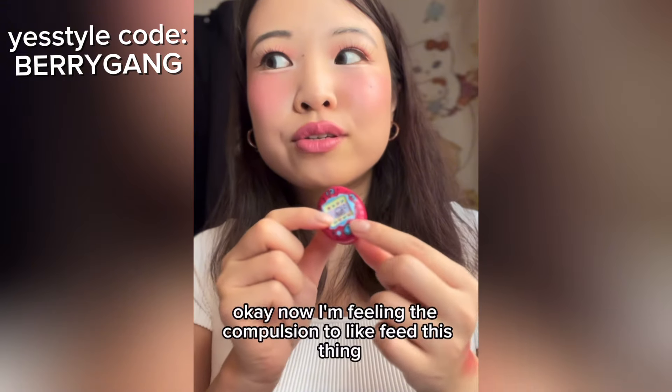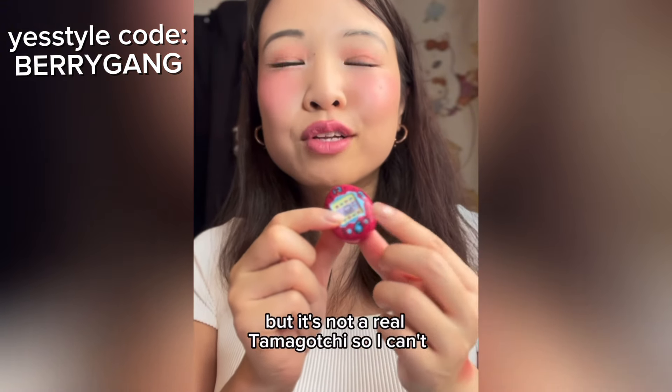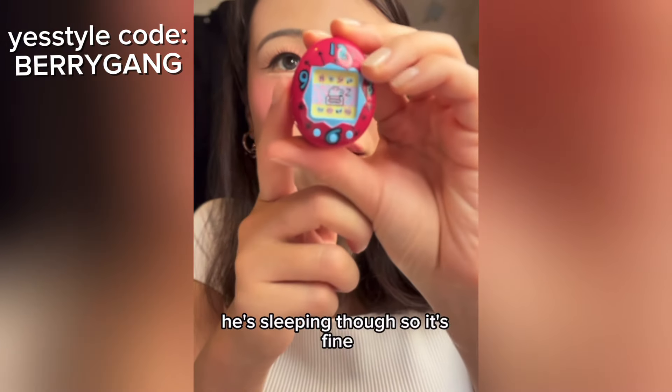Now I'm feeling the compulsion to feed this thing, but it's not a real Tamagotchi so I can't. He's sleeping though, so it's fine.